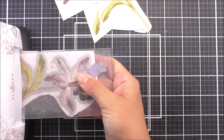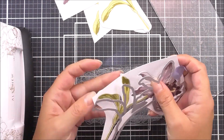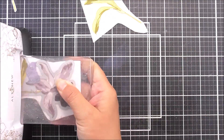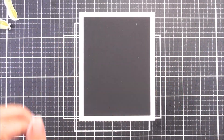Once I have all of my images stamped I can go ahead and cut them out. With the Builder Flower you do get the dies included, so I'm just going to pop the die into place around the image, add a little bit of tape, and then run that through my die cutting machine to get these beautiful die cuts.